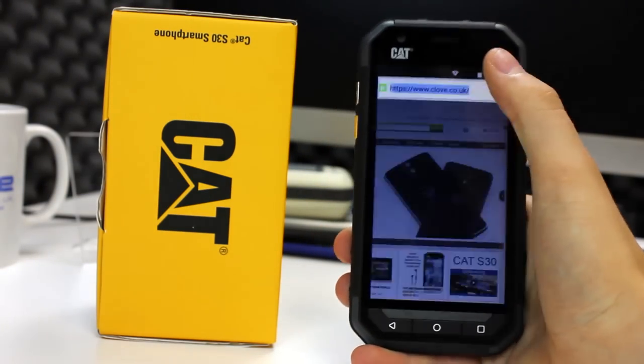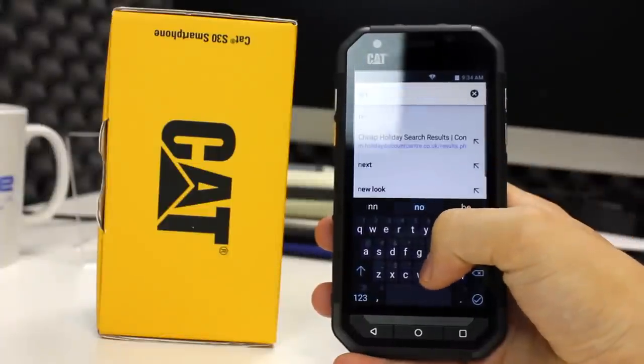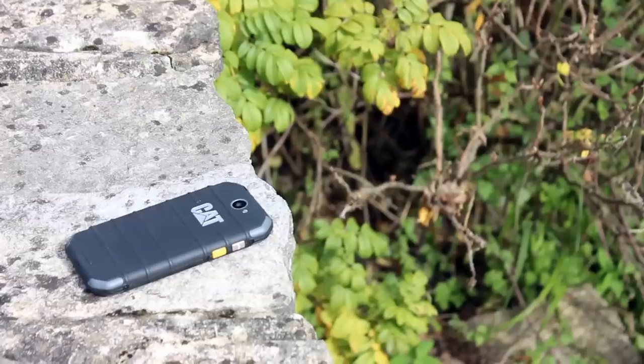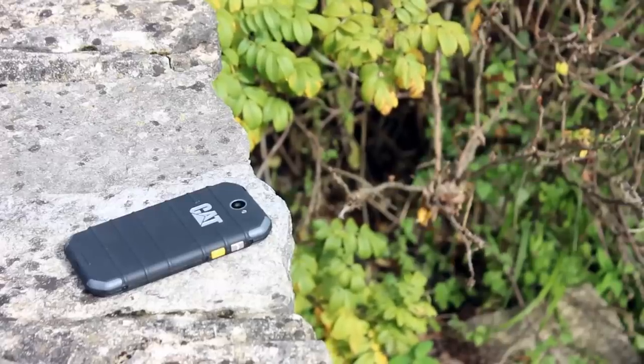You will not be putting the S30 in the centre of a room and starting an impromptu party, but the speaker on the phone is loud enough and serves well in most scenarios. The call quality is pretty standard and was loud enough and performed OK in our tests.